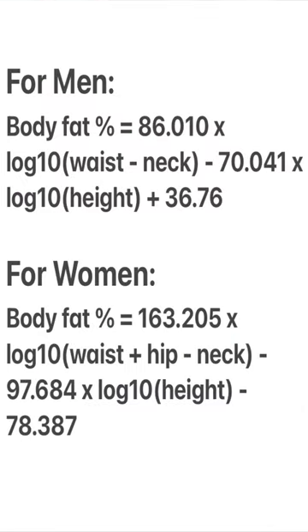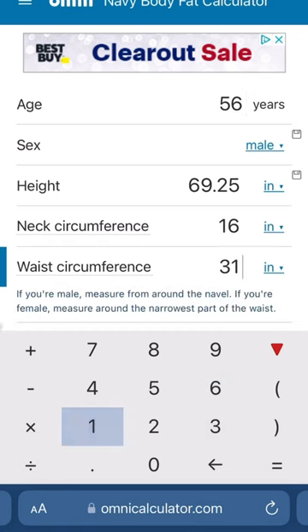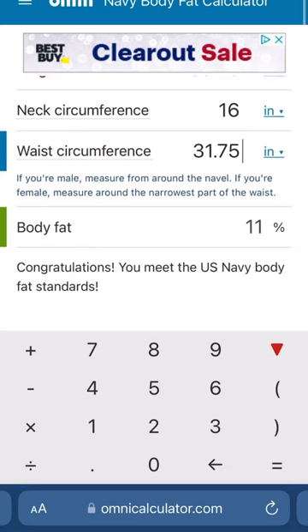Then plug this information into the formula shown on the screen, and if you're like me — not a math major — I'll leave a link in the top comment to an online calculator. Just plug in your measurements, and it'll give you the answer.